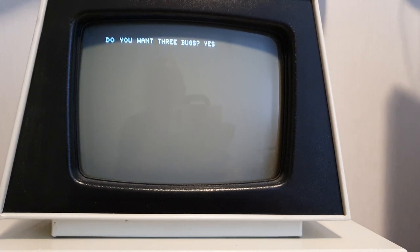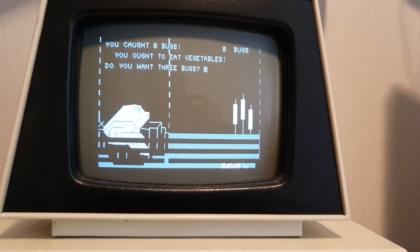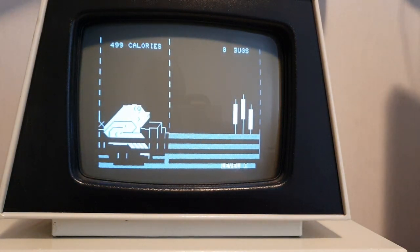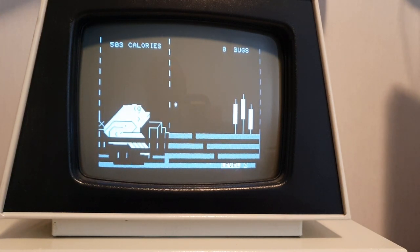Of course I want free bugs. Please enter skill level — I am a zero, the best. The calories are just counting down and we have these three bugs there and a big fat-ass frog. I don't know which keys to press — maybe I should check that. Actually I'm just going to try my way here. It's the numbers on the numerical pad. The higher the number, the higher he goes. How can I eat that if it's behind the thing there?